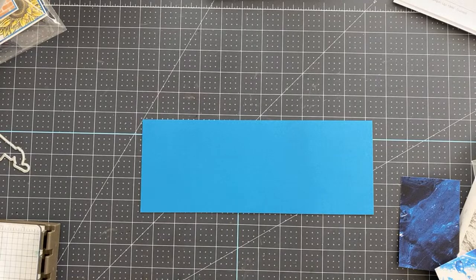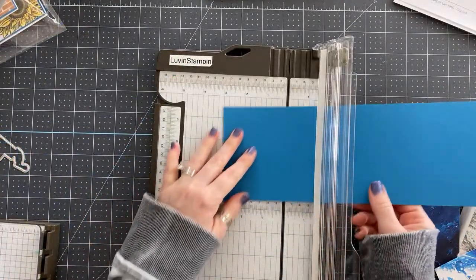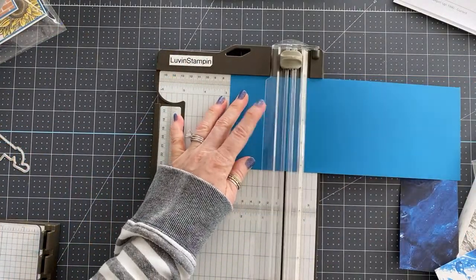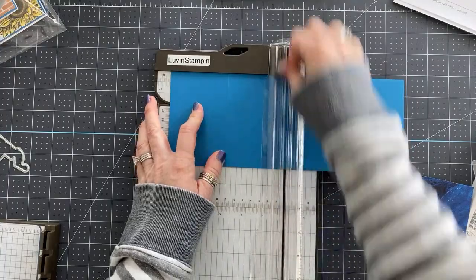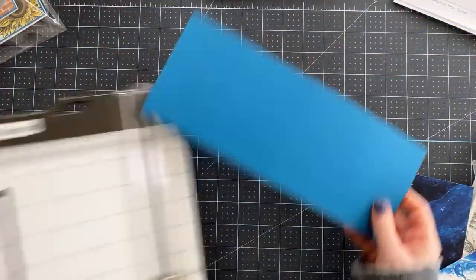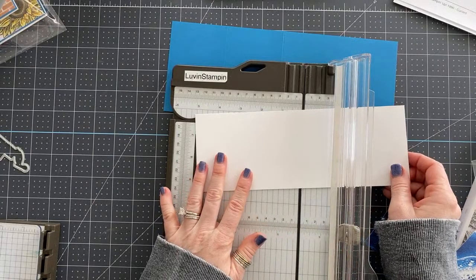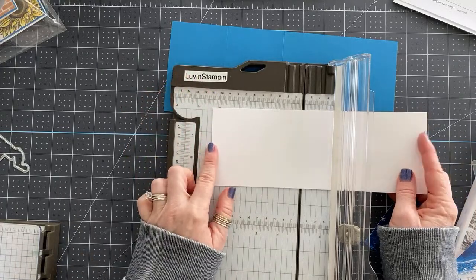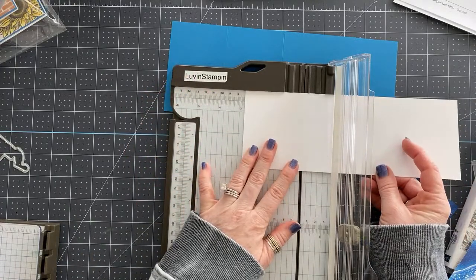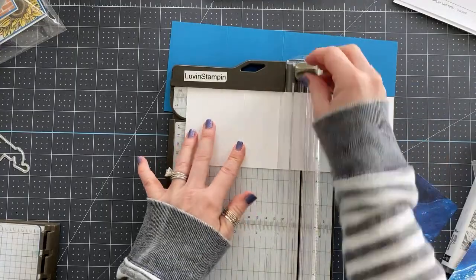We're going to score this at two and three quarters and five and a half. This is just your regular size card stock — we're using Pacific Point card stock and scoring it at two and three quarters and five and a half. Then we have a piece of basic white card stock cut at three and a half by nine and three quarters, and we're scoring that one at two and three quarters and five and a half as well.